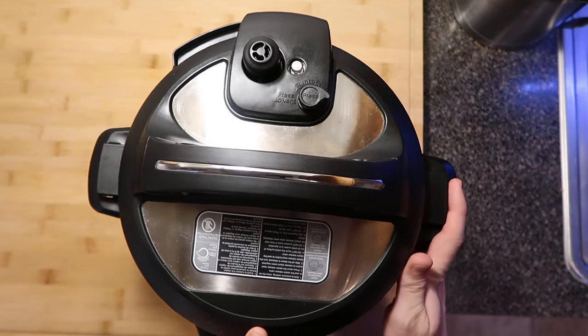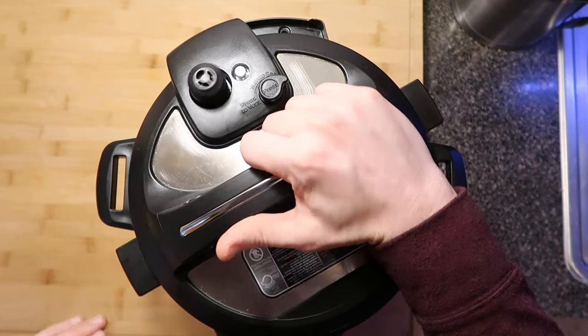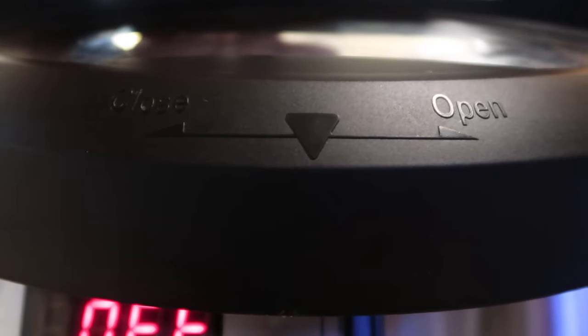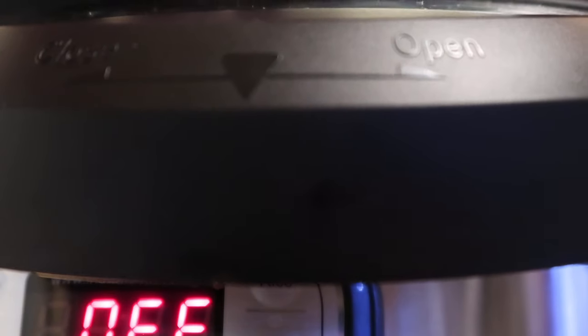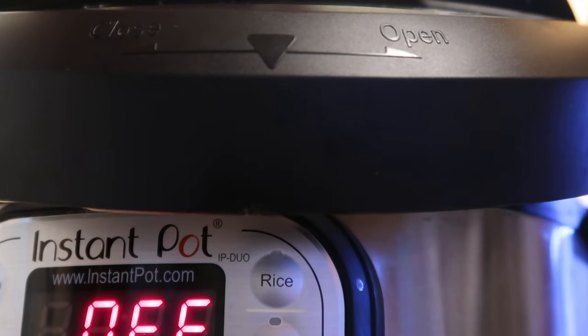There are also arrows on the front of the pot that show open vs. sealed, though they can be hard to read. Just remember: left is open, right is sealed. On the lid itself, there's a little arrow in the center — on the left it says 'closed,' on the right it says 'open.' Turning it left closes it, right opens it.